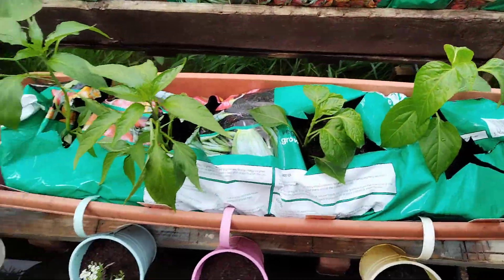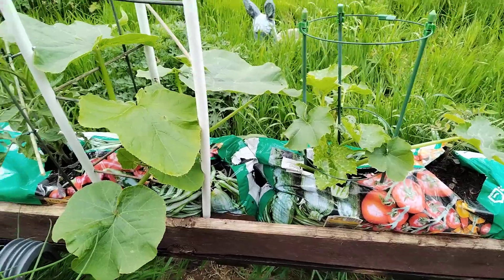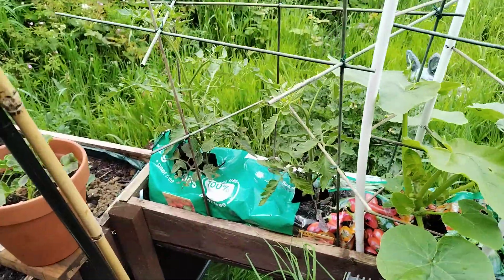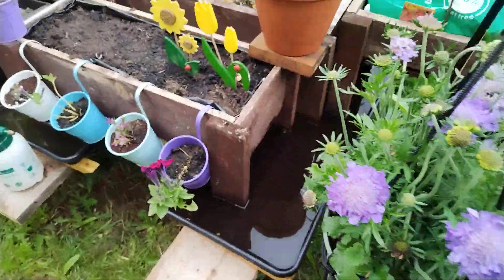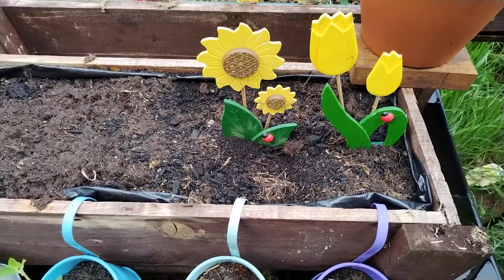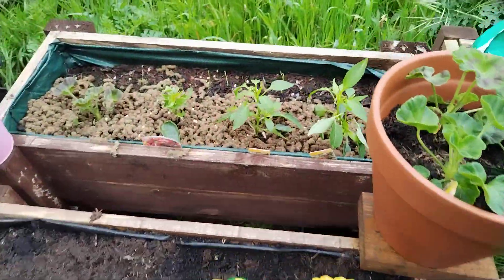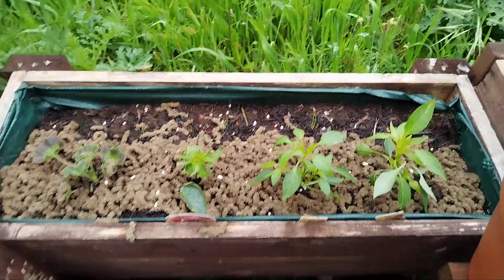Tomatoes. More chili peppers. Two little types of miniature cucumber. Some more tomatoes, chives. Nice flower — now those aren't real, they're made of wood. More chilies. There's some spring onions just beginning to sprout at the back there.